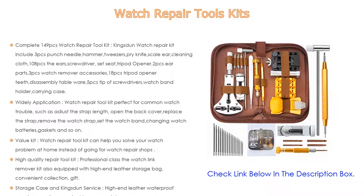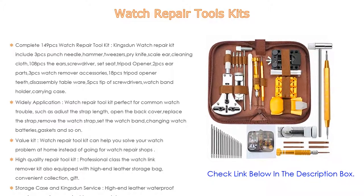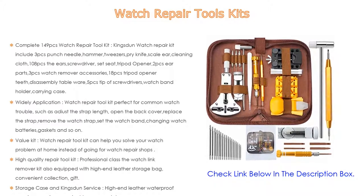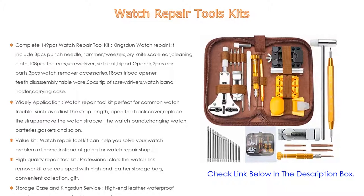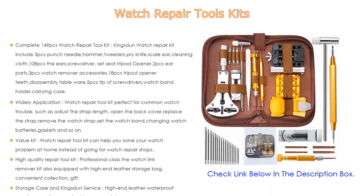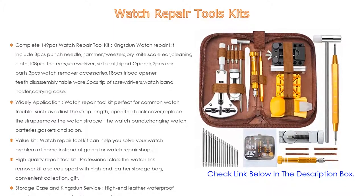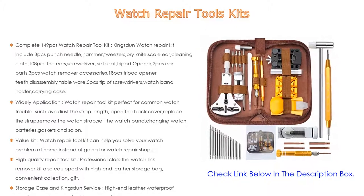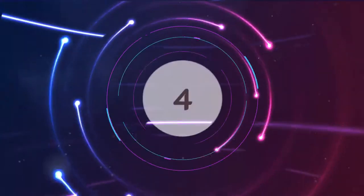This value kit can help you solve your watch problem at home instead of going to watch repair shops. It eliminates trouble with sizing and saves costly spending. Moreover, the high-quality repair tool kit also comes equipped with a high-end leather storage bag for convenient collection and gifting. The Kingston high-end leather waterproof carrying case is convenient to carry and store. If you have any question, feel free to contact us and within 24 hours we will solve all of your problems.